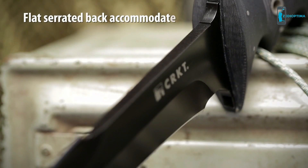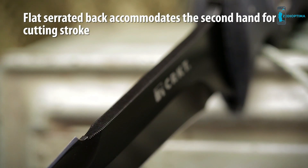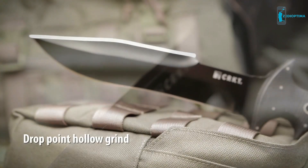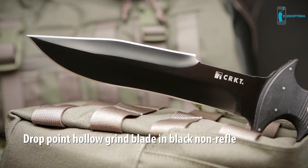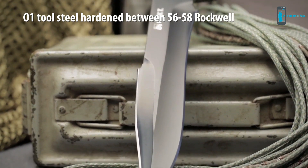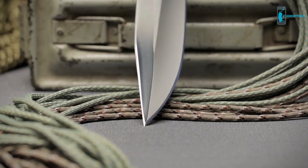A flat serrated back section on the blade accommodates the second hand to stabilize along the top of the blade for reinforcing a close-quarter cutting stroke. The drop point hollow grind blade is black powder coated to minimize the reflective surface in tactical situations. The time-tested O1 tool steel is hardened between 56 and 58 Rockwell to deliver exceptional field performance in a variety of combat environments.